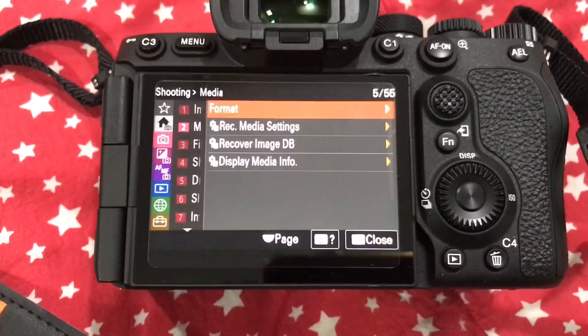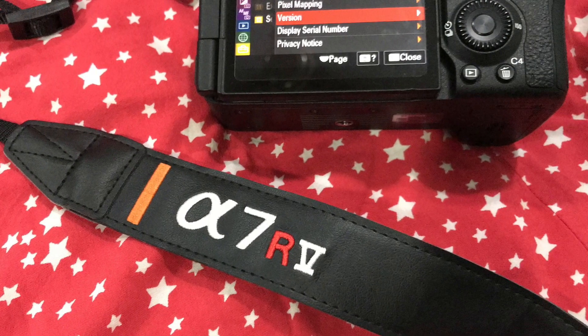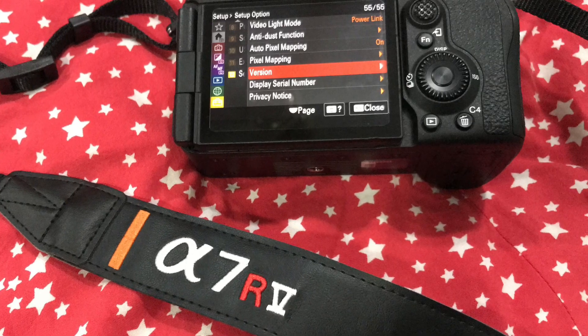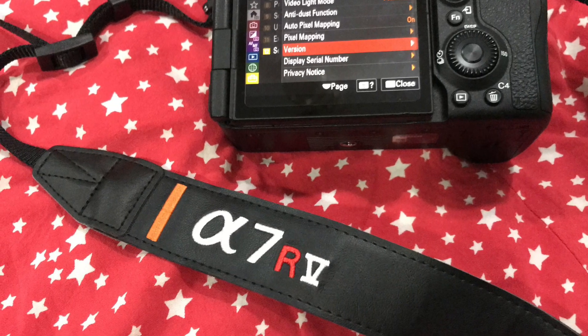It's a good idea to format the memory card again so that the firmware file gets deleted from it, because you don't want to accidentally redo that installation at a future point. It's better to format the card and then use it for your photography and videography needs.